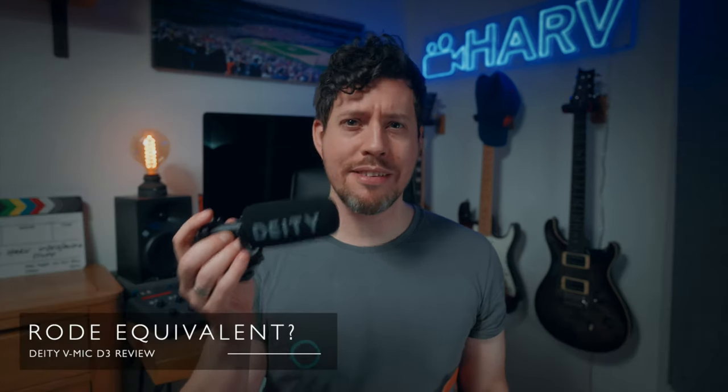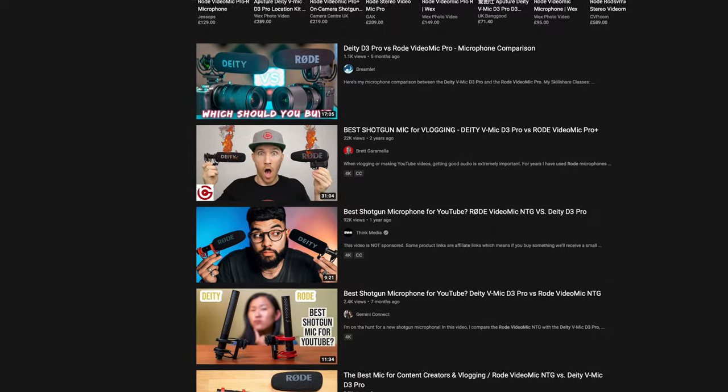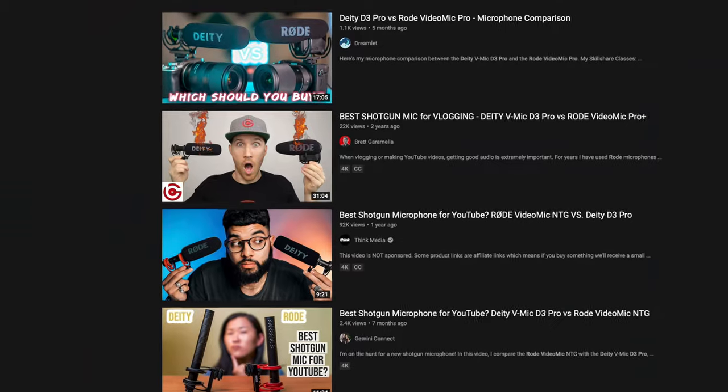Usually with products in the Deity range you can find a close comparison to a Rode product, and that makes perfect sense because Rode are the brand leader when it comes to on-camera microphones and Deity are trying to do it better and cheaper at the same time — pretty successfully, I would say. You may be thinking the D3 is pretty similar to the Rode VideoMic Pro, but I don't consider these equal products despite the multitude of videos online that do.